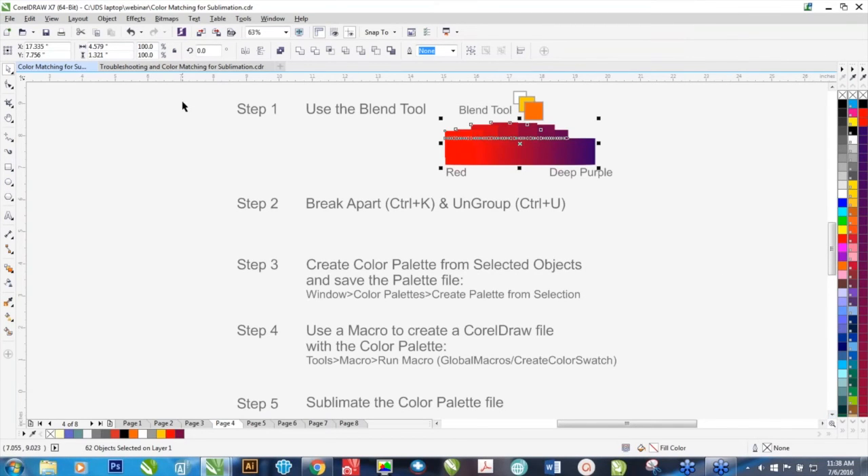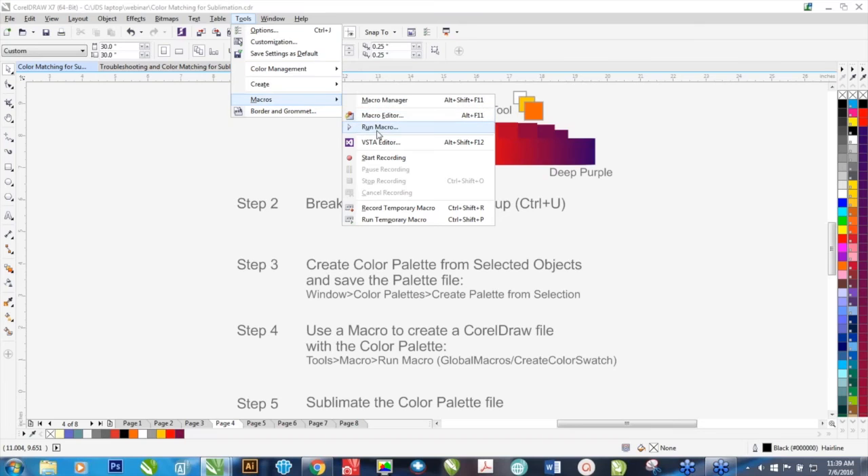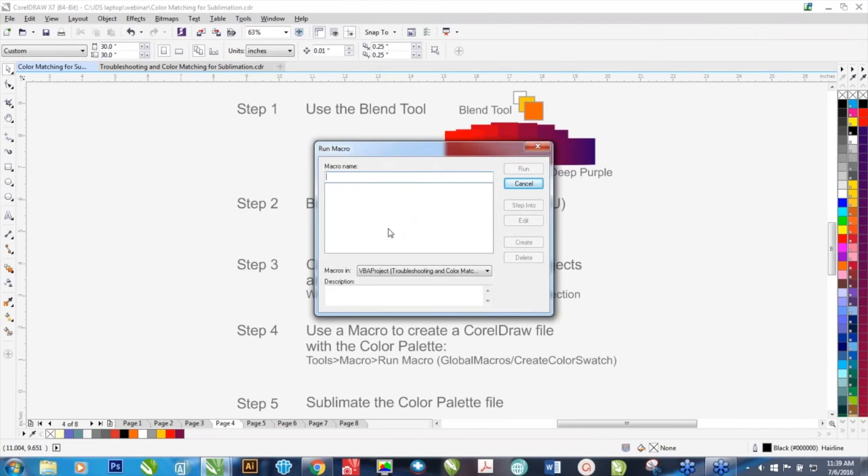Once you've ungrouped and broken them apart, you're going to select them, then go to Window, Color Palettes, Create Palette from Selection. It usually defaults into a folder called My Palettes, which is located under your username in Documents. We're going to name this Red2DeepPurple. Click Save. Now we're going to use what's called a macro — a macro is just a set of instructions. One of the macros CorelDRAW has is the Create Color Swatch option. In Tools, go to Macros and Run Macro. In earlier versions like X4 and previous, you would go to Macros and click Play. We're going to run the macro. You'll see a window pop up; the macro we want in the Global Macros is Create Color Swatch. Click Run.